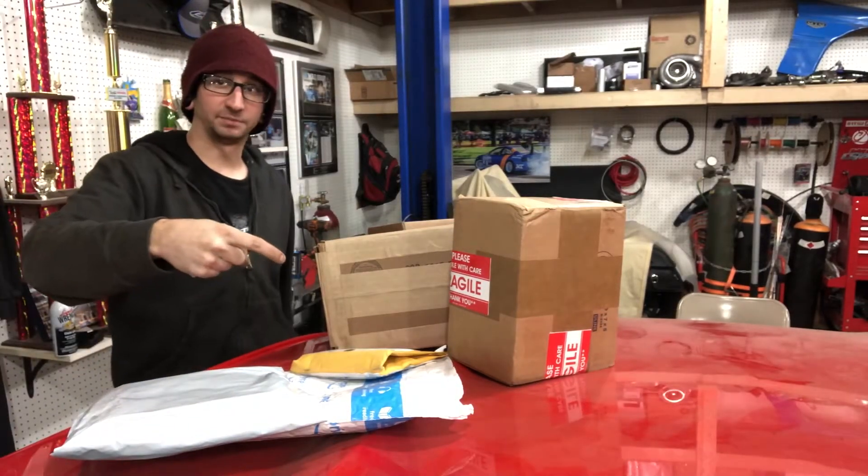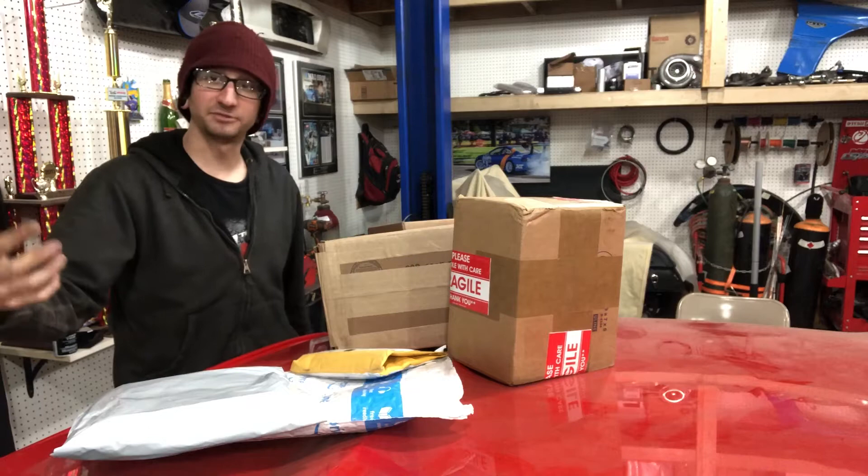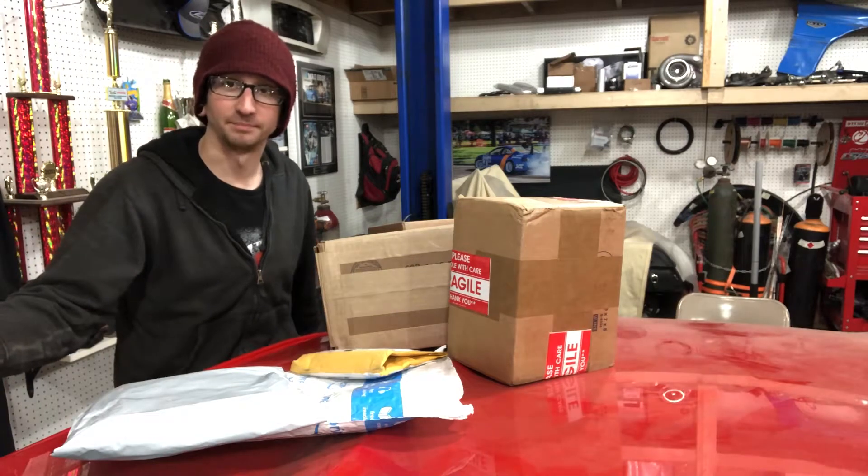All right, we got a bunch more parts in this week, so let's unbox them, and hopefully nothing's broken this time.